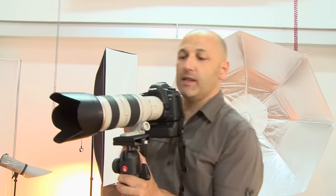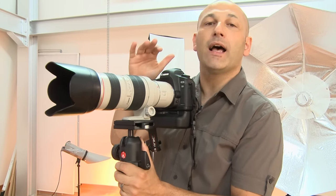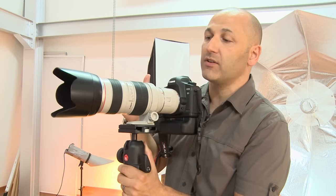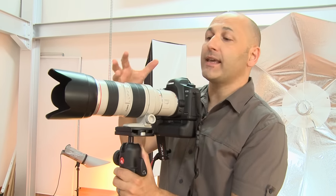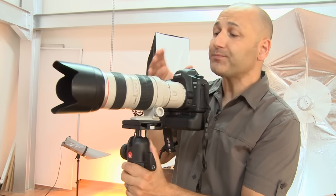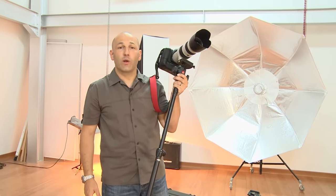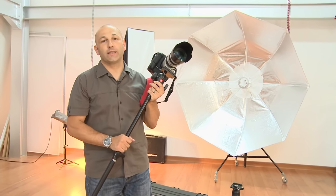Sports photographers love using monopods — they're a great way to work. They allow you to shoot at lower shutter speeds than you would be able to shoot handheld with a telephoto lens, and they also alleviate neck ache and arm ache from holding a long telephoto lens. Highly recommended. And another great tip: if you're out doing wildlife photography, these things double up as a great walking stick.